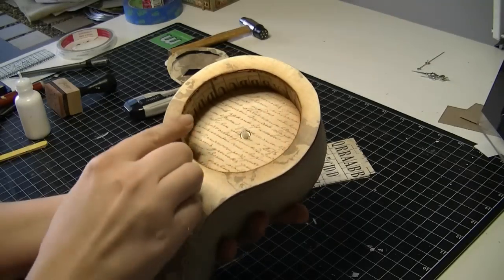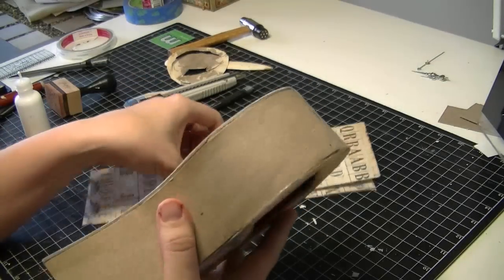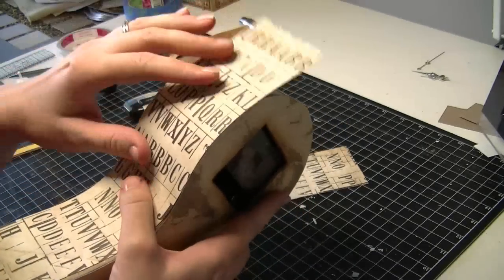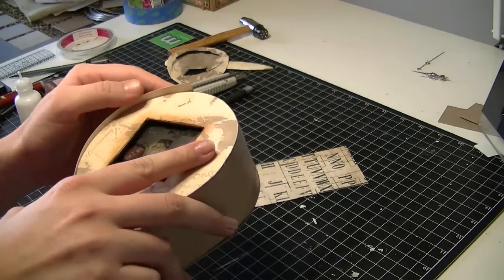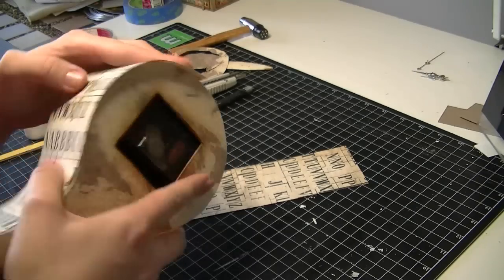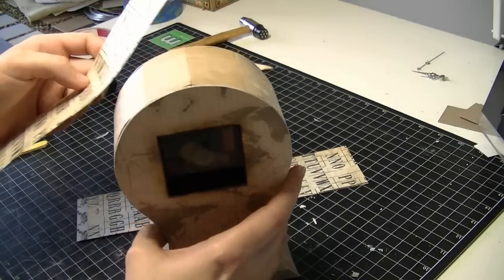I've finished the front, given that a bit of a sand and an ink and it looks pretty good. Now I'm going to cover the sides with pattern paper, and I've made the strips larger than the width so that I can cut them back.